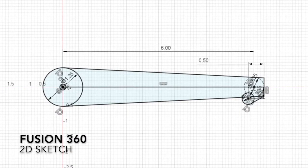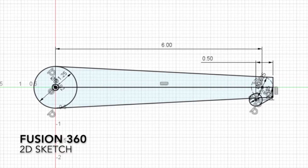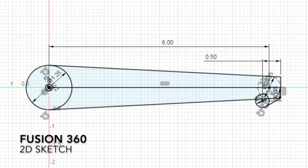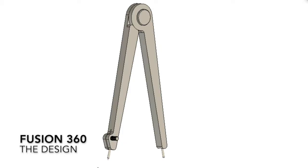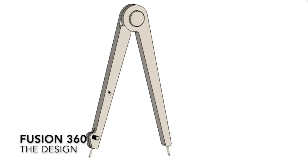The design started with a sketch in Fusion 360. The idea was to make a nice tapered leg about 6 inches long. This is the basic design; the custom hardware I'll discuss later.